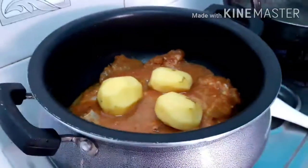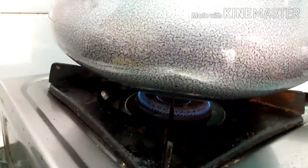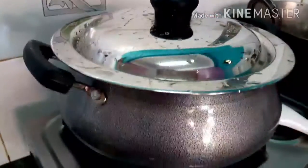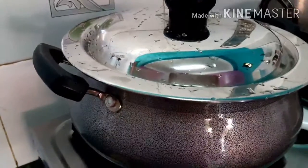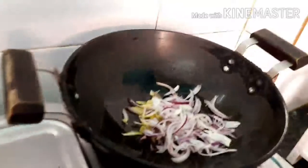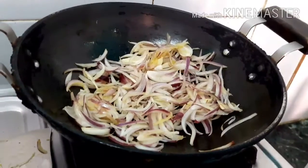Let's start. Now let's keep it so that it falls on the side. Now let's get the heat very high. I'm going to fry it a little bit. I'm going to fry it with a little bit of salt. I will fry it as well. I have to fry it.